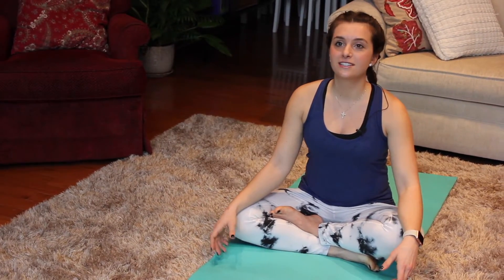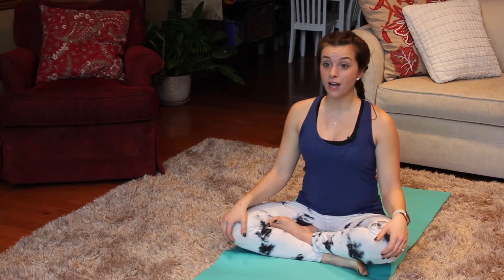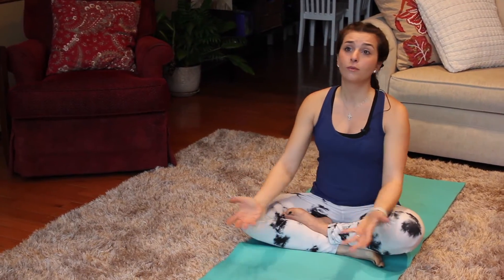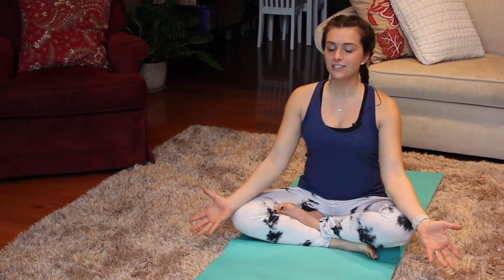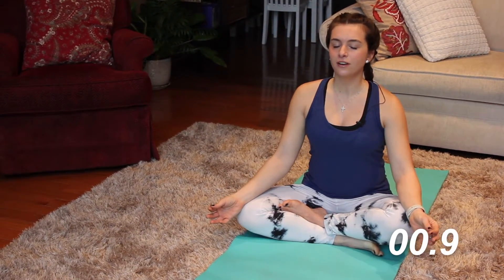So what we're gonna do is start in an easy-seated position — with your legs crossed or your legs straight out in front of you, whatever works for you. I want you guys to close your eyes and just start to be mindful of your body and gain some awareness in areas that might need a little extra work today, some areas that need some stretching and some lengthening.